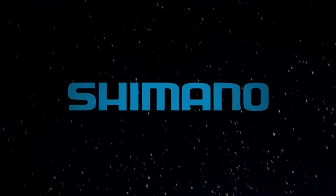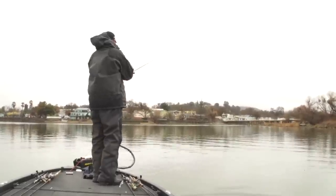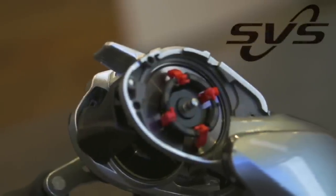Shimano gives you more with the new Corrado i-Series reels. Now featuring the latest and greatest in Shimano fishing reel technology, offered in multiple gear ratios, the Corrado is built on its legacy as the go-to bait casting reel for both fresh and saltwater action.